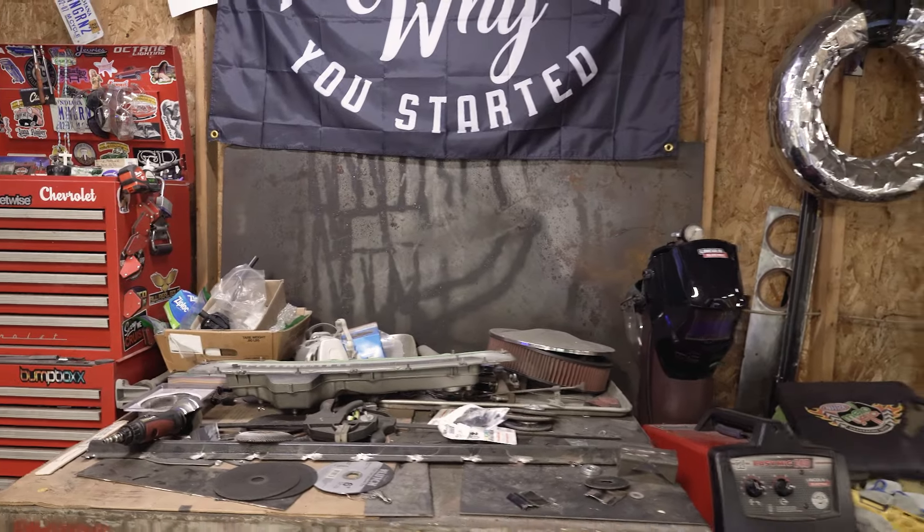With the undercarriage of most lowriders, you want to do some sort of reinforcement to handle the abuse the car may take — whether it's hopping, three-wheeling, whatever. You have to start with the frame. When I first started this project seven years ago, I pulled the body off the frame and wrapped the whole frame in metal plate. You cut it up piece by piece, wrap the frame with it, and make it look as good as you can so it can handle the abuse later on.